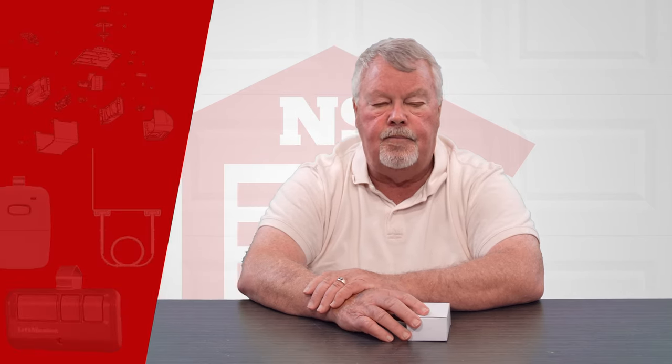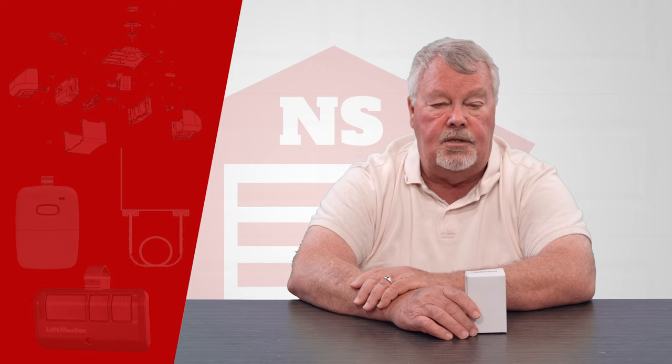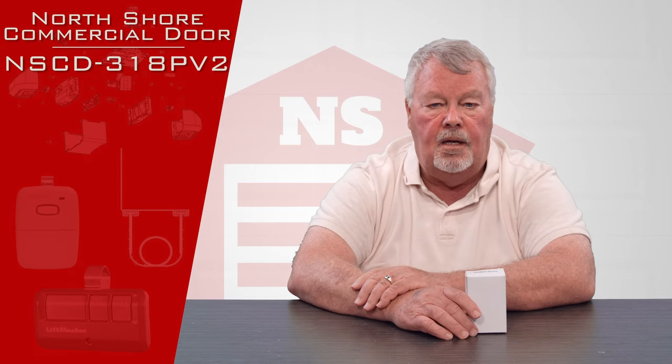Hi, I'm Mark with the North Shore Commercial Door Company. Today we're going to do a product introduction. The product that we're going to talk about today is an NSCD product, and it's got a part number of NSCD-318PV2.